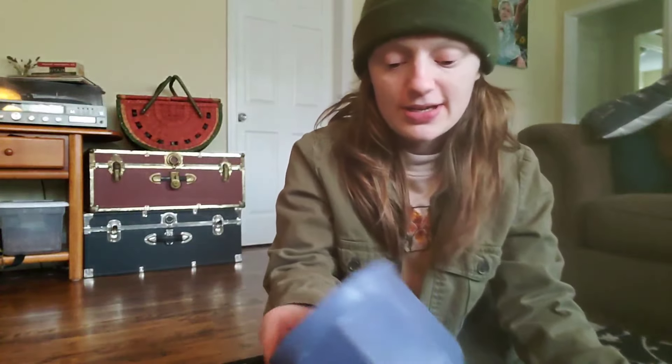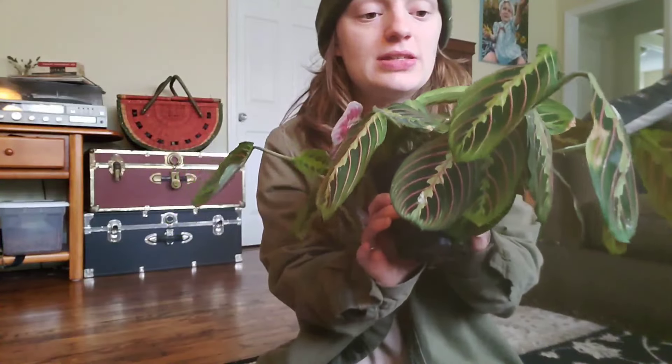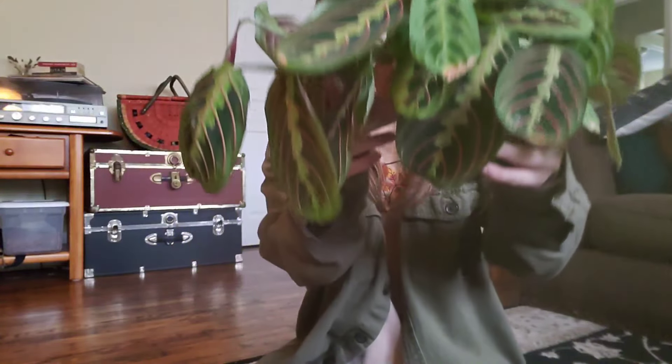Hi friends, welcome back! Today we're going to be doing a little bit of a refresh for one of my favorite plants — a plant that a lot of people struggle with, and I have in the past as well. It is this red calathea, or red maranta. A lot of times they are confused as calathea, but the actual genus name is maranta. I got it as a pretty small plant from my friend Kenzie, and I gave a piece of it to Joyce and took another cutting. It's been growing really well just living in my kitchen.